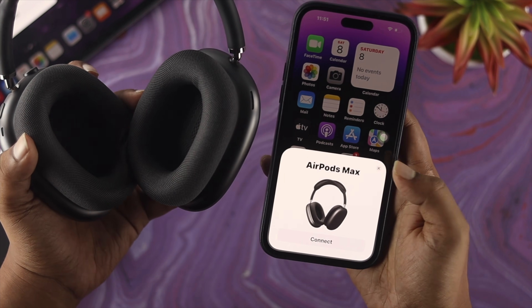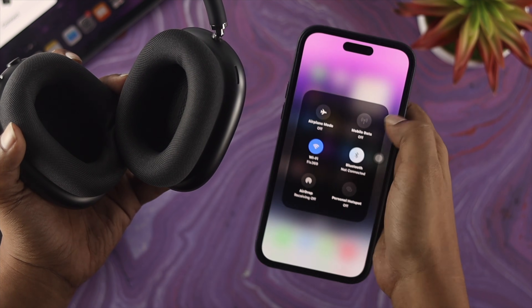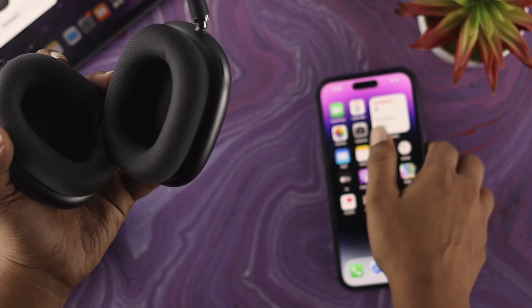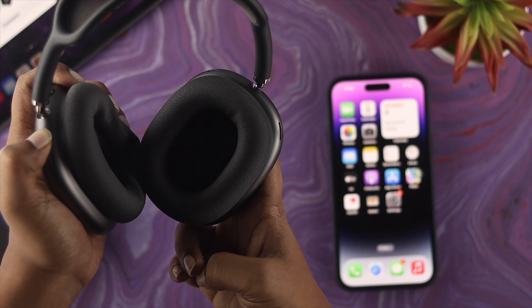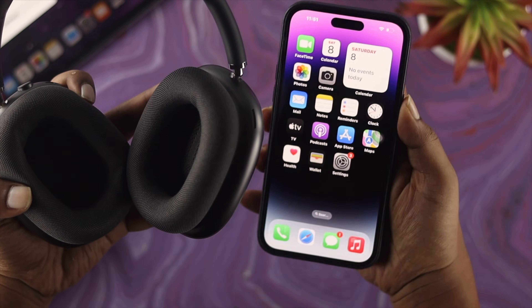If you still don't get a prompt, swipe down from the top of your iPhone and enable Bluetooth from there. Once Bluetooth is on, go ahead and press and hold the noise cancellation button again for five seconds. After that, you should be able to see the prompt come up on your iPhone.